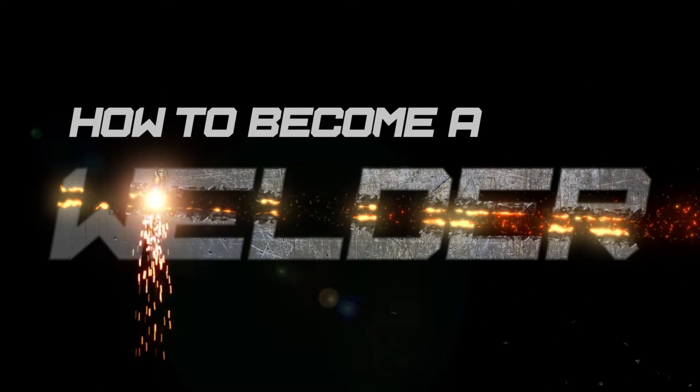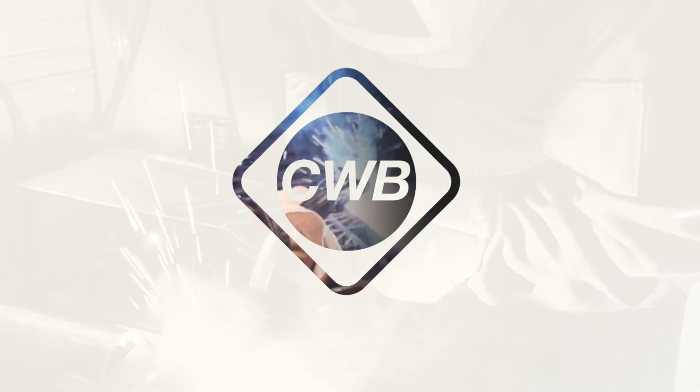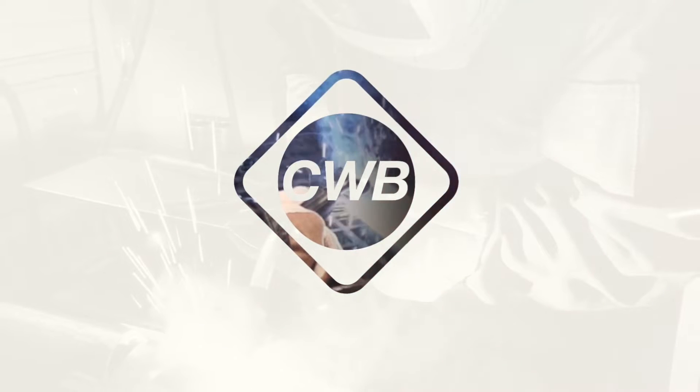Welcome back to Way of the Wrench in another episode of how to become a welder. On today's very special episode we are going to talk about butt welds, the gap required between the materials, and something called a keyhole. So let's get welding.